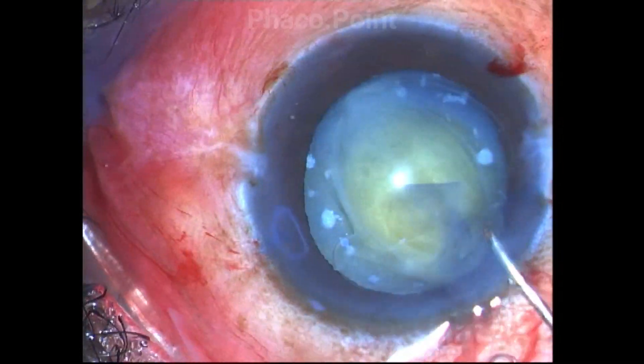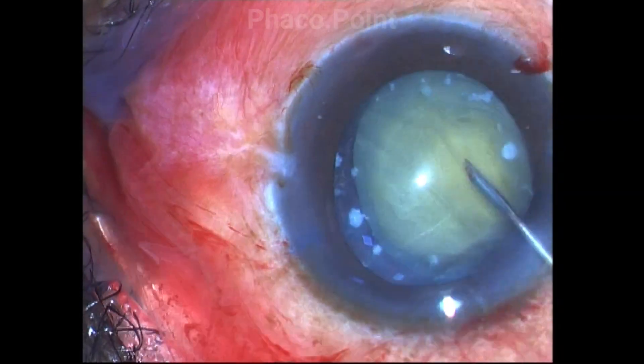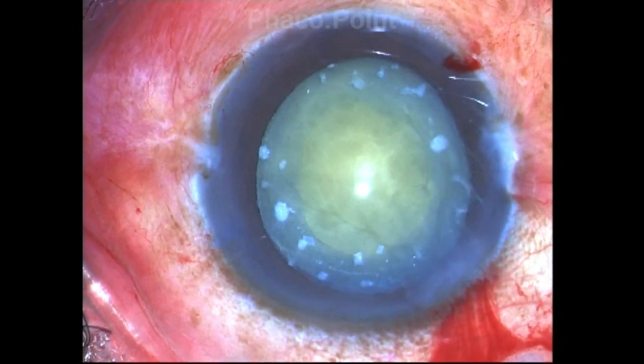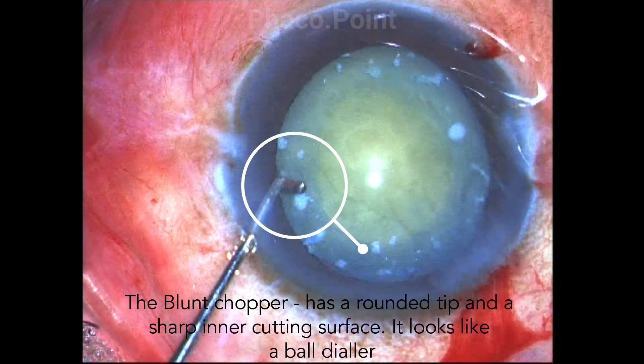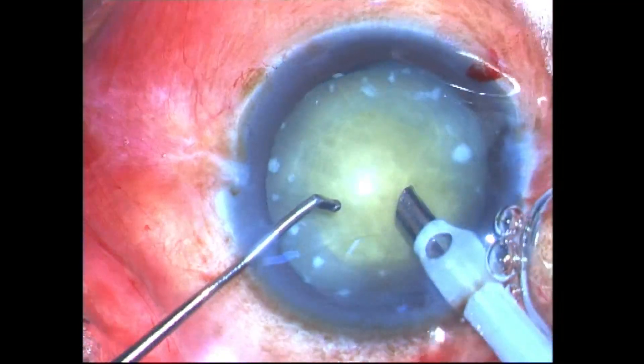Hydrodissection is not needed, but the reason why I use a jet of fluid is to wash off the liquid cortex. Now this is a very important instrument that I am using — this is known as a blunt chopper. It has a blunt end at the tip and a cutting edge on the inner side. It looks similar to a ball dialer.